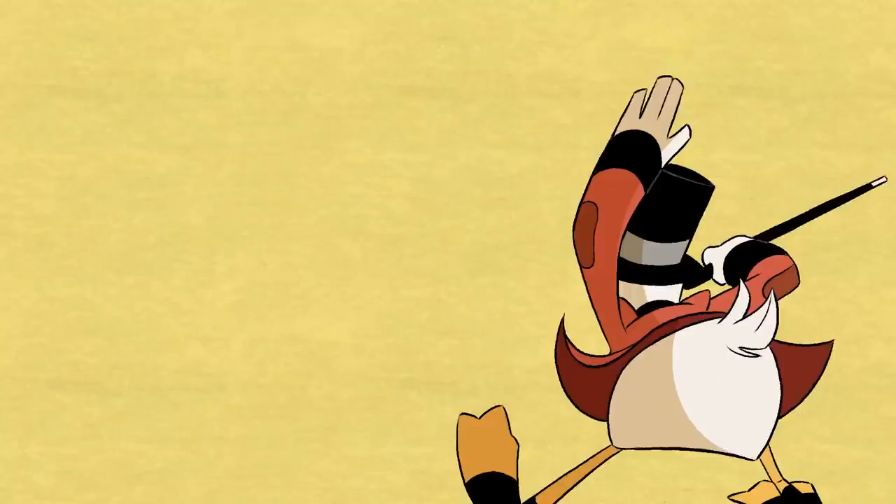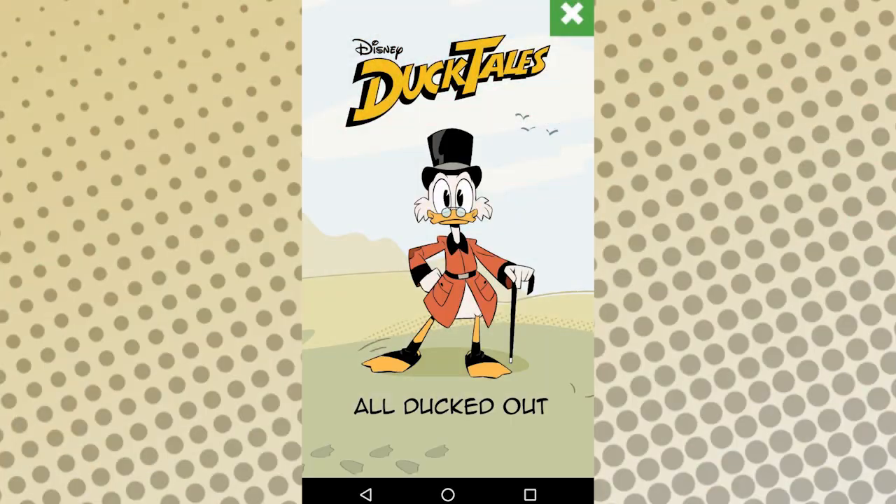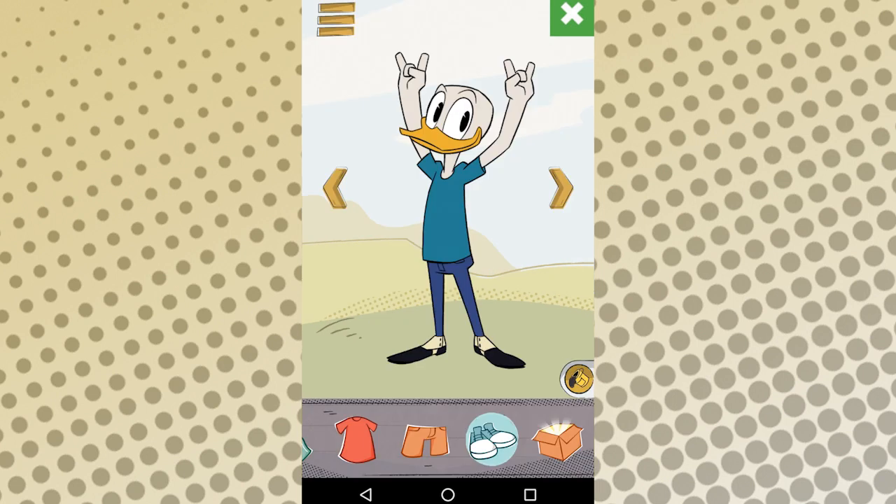Wish you could be a part of the new Disney XD DuckTales cartoon? Well, like everything, there's an app for that. All Ducked Out is a DuckTales character creator tool hidden in the games section of the Disney XD smartphone app.